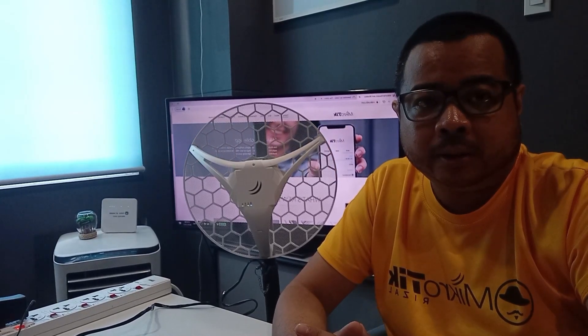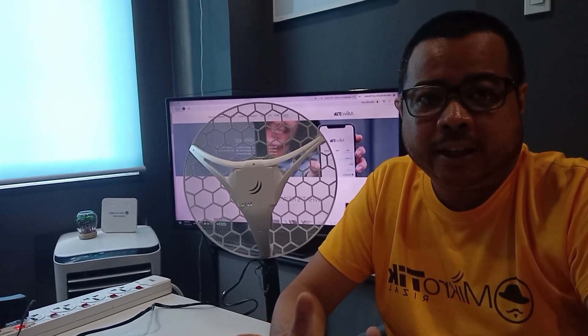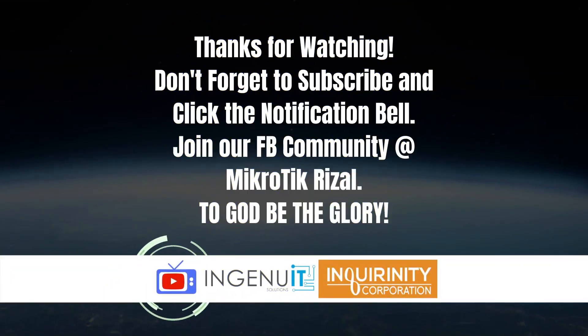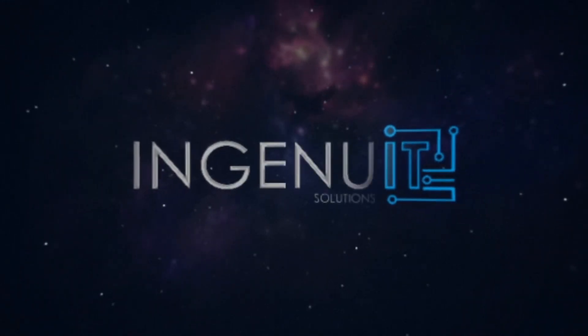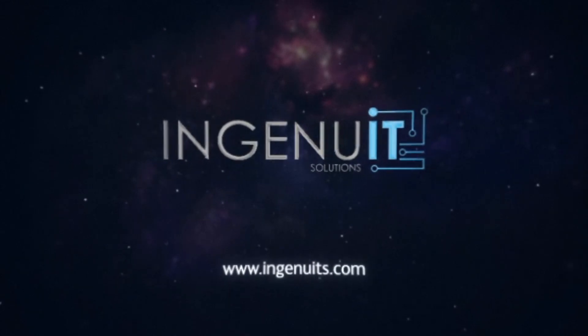So guys, thank you for watching Tycho Tech Results episode for today. Kitakits sa mga next episodes. See you next time.